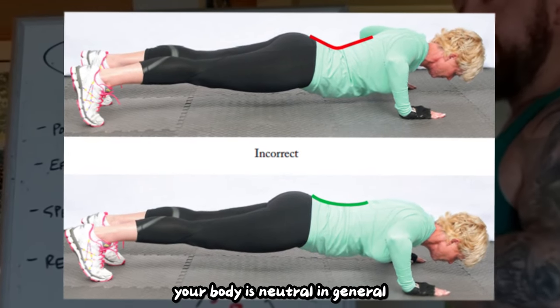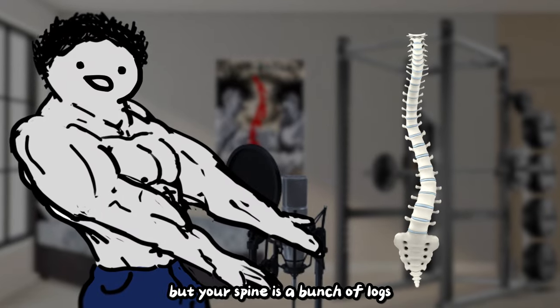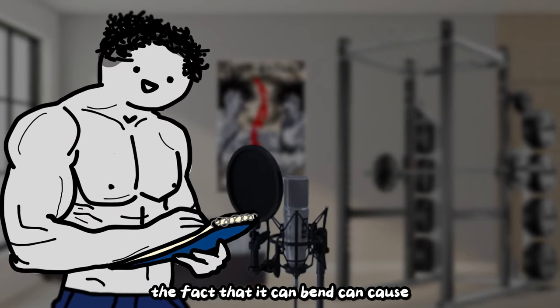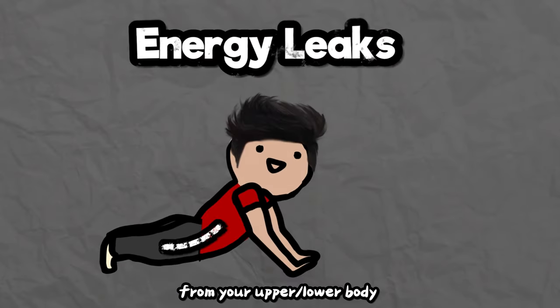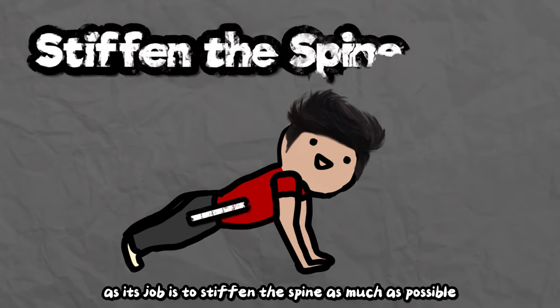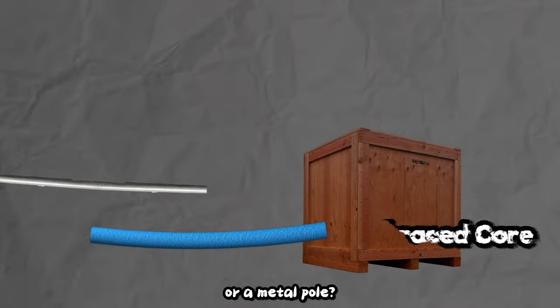You should also make sure your body is neutral in general. The rest of your body is a bunch of rigid bones, but your spine is a bunch of logs stacked on top of each other, allowing it to move and bend. The fact that it can bend can cause energy leaks when you're trying to apply force from your upper or lower body, which is why we want the core engaged — its job is to stiffen the spine as much as possible. Would you rather push a box with a pool noodle or a metal pole?